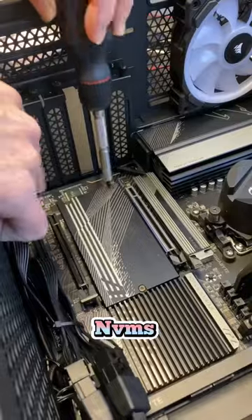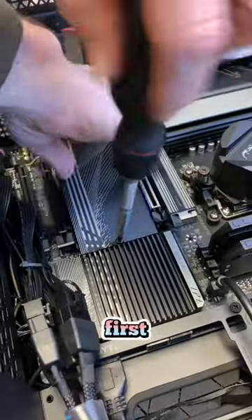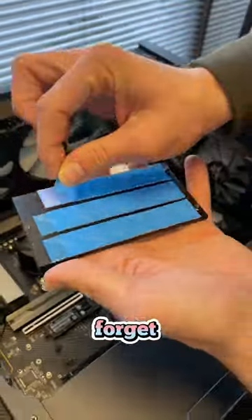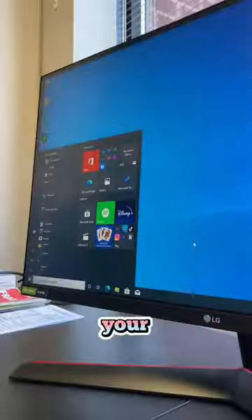The motherboard I'm currently using supports up to four NVMes. This system already has an NVMe in the first slot, so I'm going to open it up to the second one. Look at these knife skills. Now let's go ahead and add the second NVMe as well.